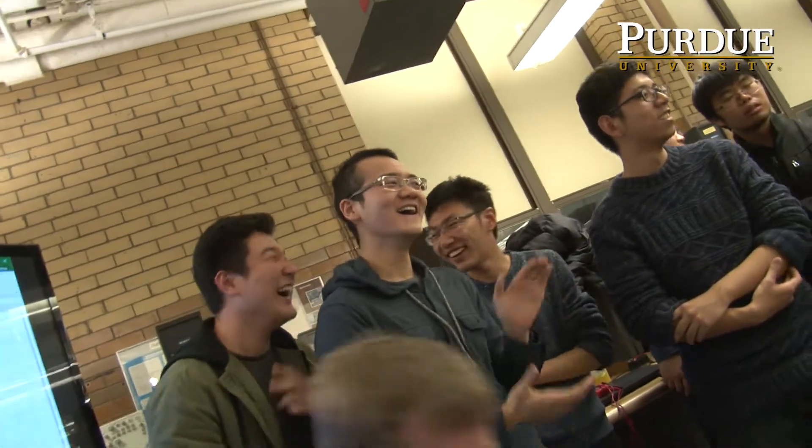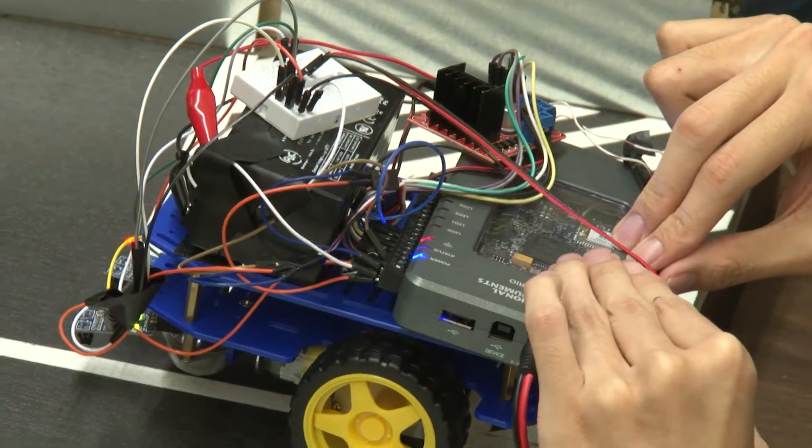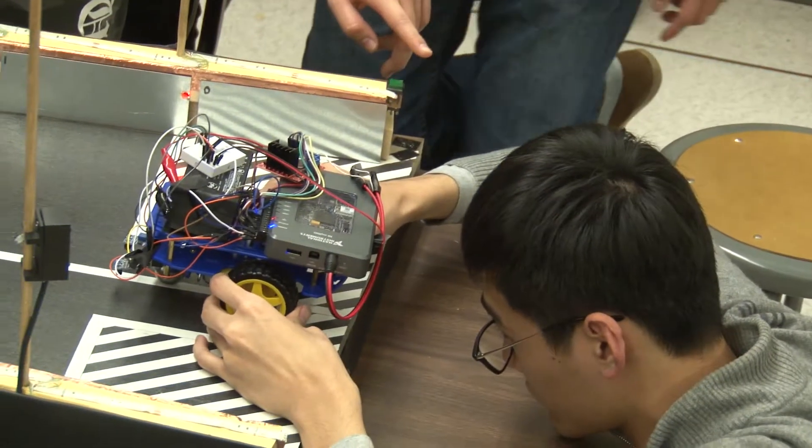375 is for our junior level students. It is called System Measurements and Control, teaching students about feedback control — how to design feedback control and, more importantly, how to implement feedback control. We give the students the opportunity to learn how to use the National Instrument MyRIO embedded system and program it.